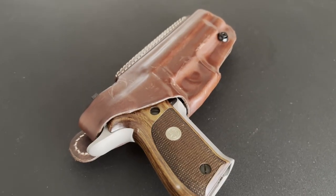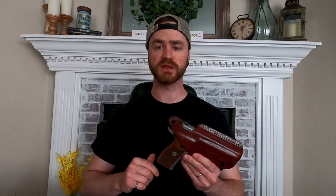Hey everybody, welcome back to the channel where every day is range day. Today I'm going to be going over the long-term review of this three carry position holster that was sent to us by Kraft Holsters about two years ago. So let's get into it.